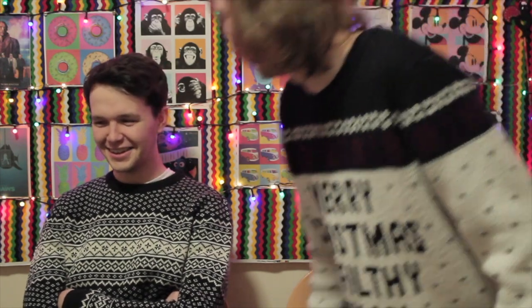Hey guys, welcome back to the channel. Today I've got with me — I'm Matt, nice to meet you, AKA Magical Mathias on Instagram and YouTube, but mainly Instagram. Liam came, you're excited. That's one word for it, yeah.